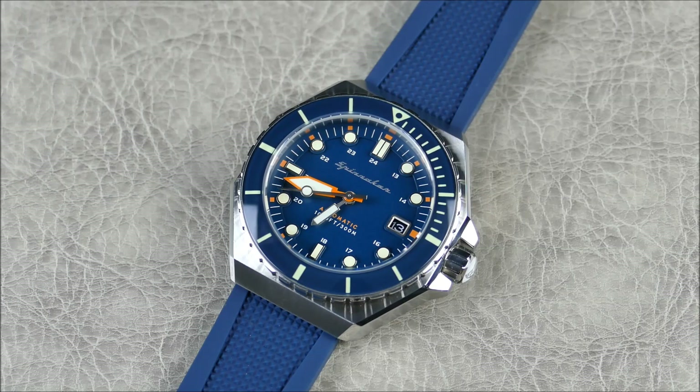That bezel insert, although it's mineral crystal, does a good job of imitating Bakelite. It's actually going to be much better for scratch resistance and more shatter resistant than sapphire would be there. So I could see that being an easy choice — not necessarily a cost saver, but maybe they were thoughtfully thinking: let's throw mineral crystal on there and make sure this thing is a little stronger and more resistant to impact. Although it might pick up a couple scratches, that would actually add quite a bit of character given the retro vintage styling.